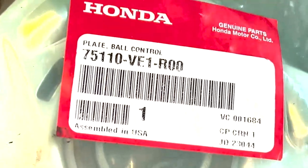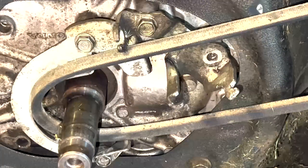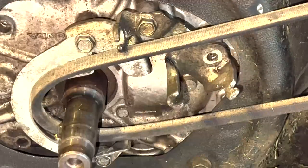Next, we're going to take our new ball control plate. You can see the part number right there. And we're going to put it on this square with that right there.